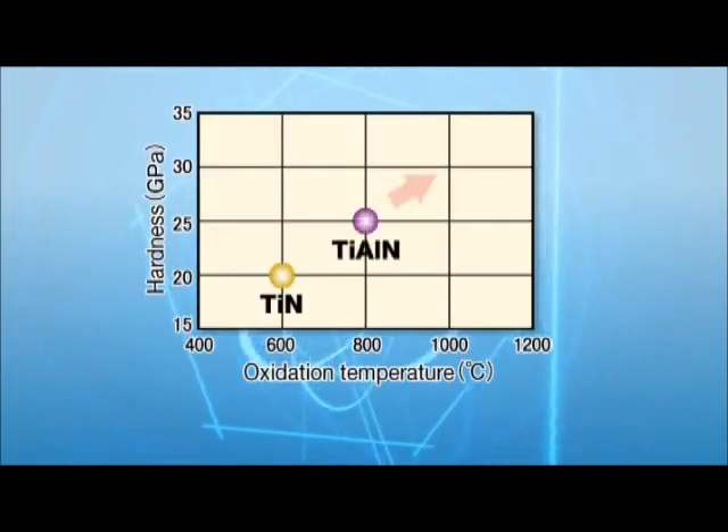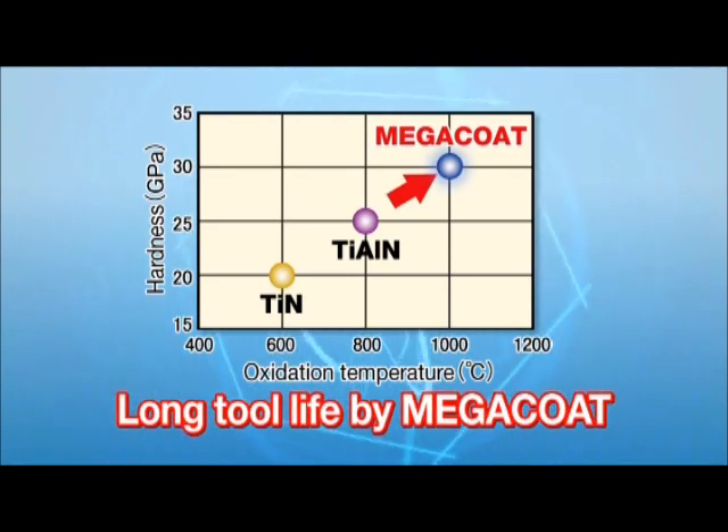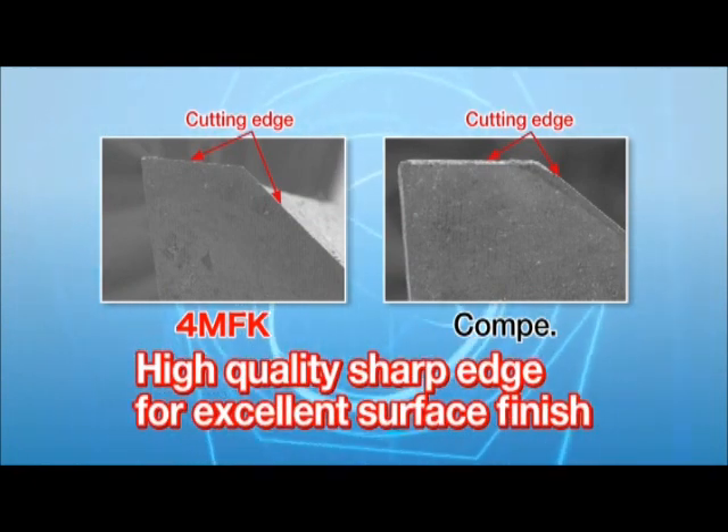Megacoat is superior in both wear and thermal resistance and provides longer insert life. The 4MFK has a high quality sharp edge for excellent surface finish.